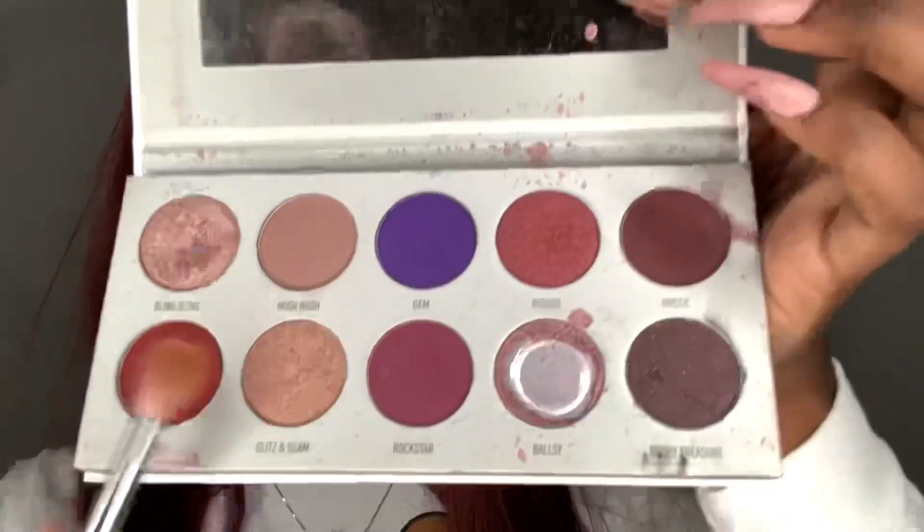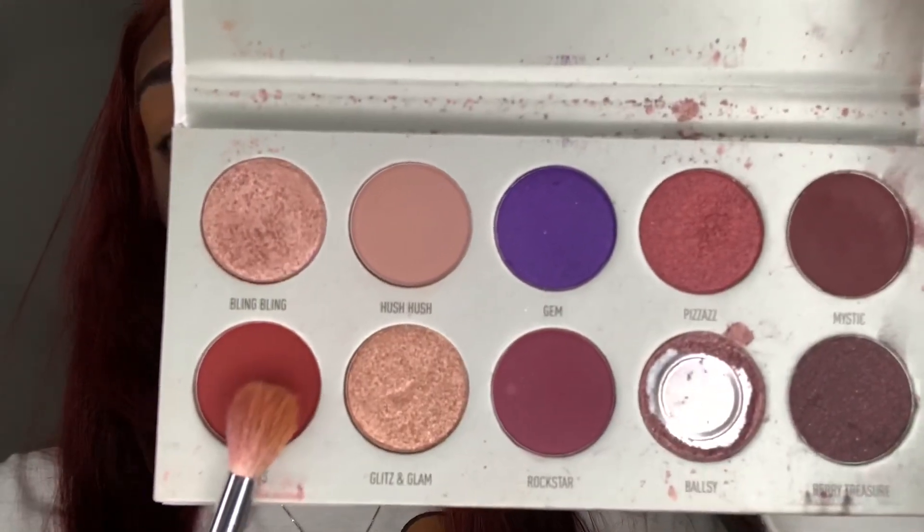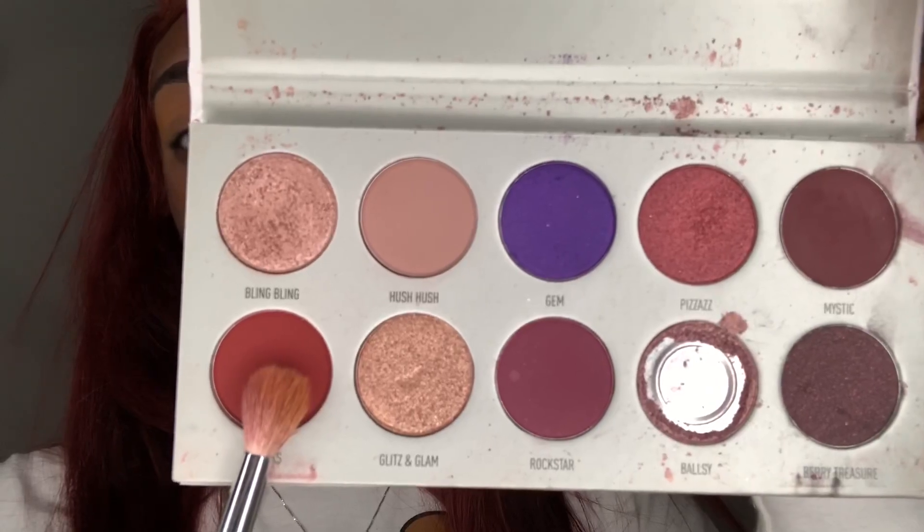Now we're going to dip into the shade Sparks from my Morphe Jaclyn Hill Bling Boss palette. With my same Morphe M441 brush, I'm going to apply it to the middle area of my crease. I still want to show that yellow transition color, so it's pretty much under there.